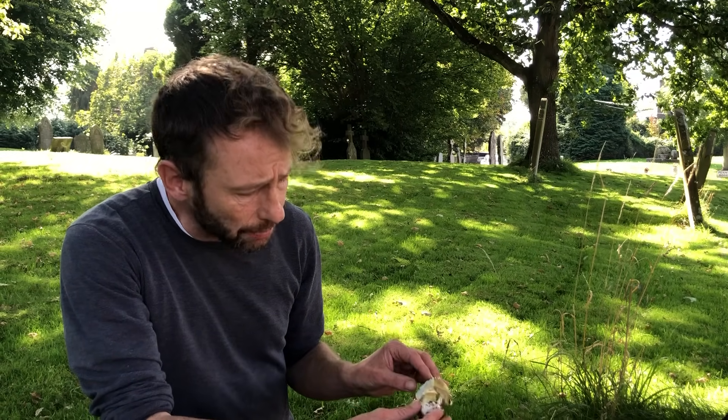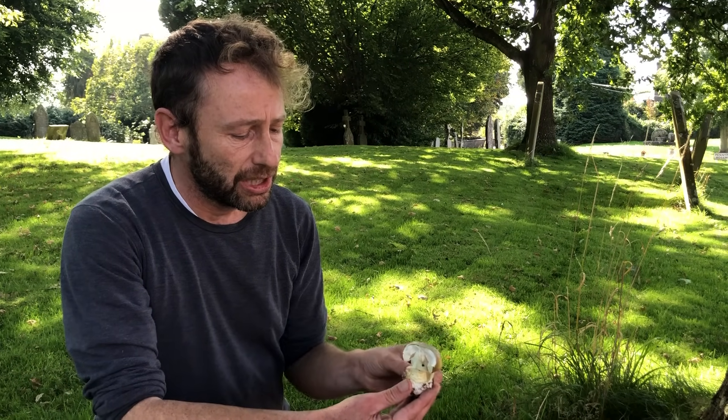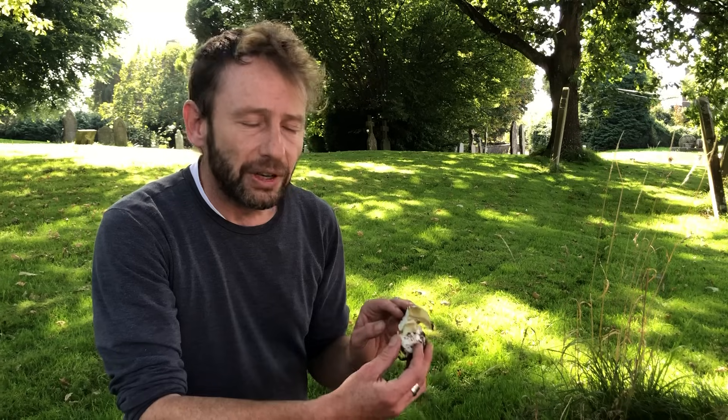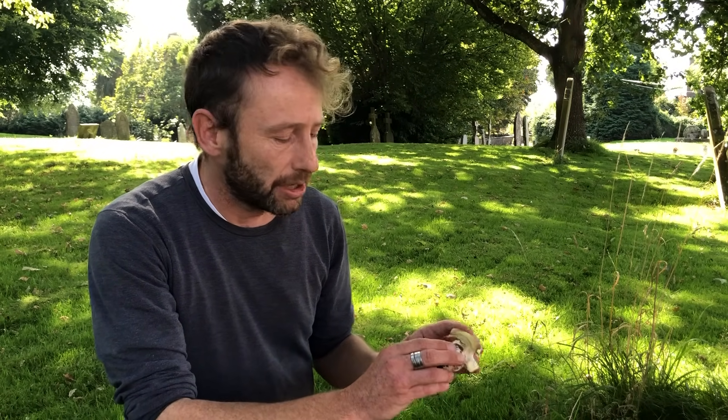Some people are poisoned by this mushroom because it resembles edible mushrooms in other countries. In the Far East and Australia they have the paddy straw mushroom, which is a good edible and looks quite a lot like this, so foragers from there might come over and make that mistake. It also looks a little like the famous Caesar's mushroom, a delicacy all over Europe — which I haven't managed to taste yet. People foraging for the Caesar's mushroom, which is more yellowy, might mistake a death cap for it.